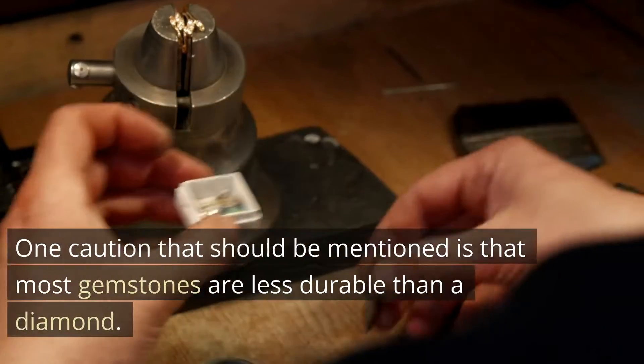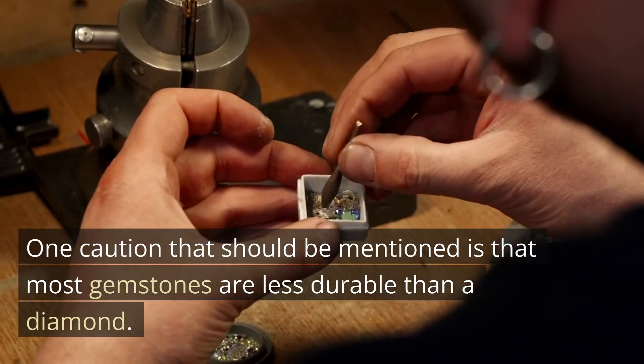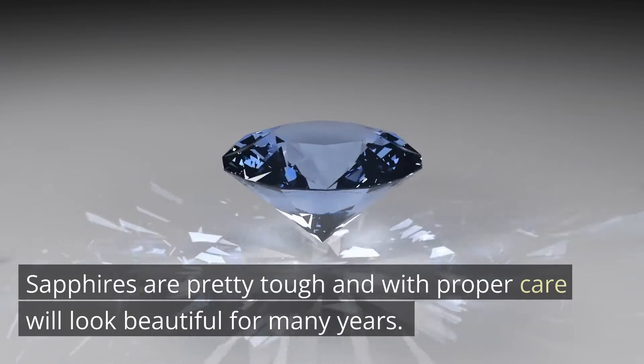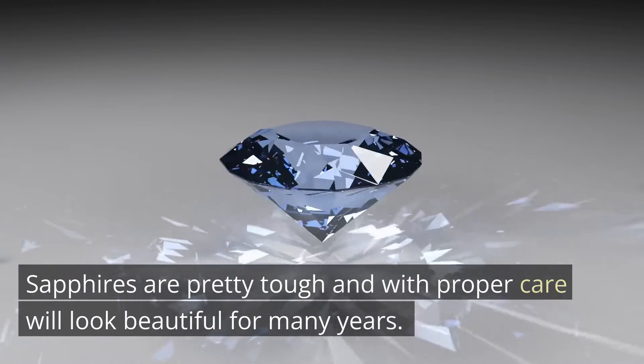One caution that should be mentioned is that most gemstones are less durable than a diamond. Sapphires are pretty tough and with proper care will look beautiful for many years.